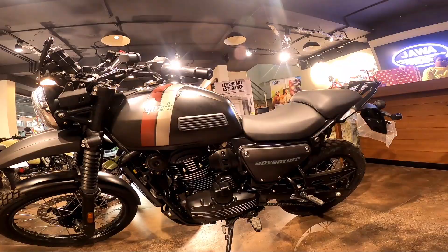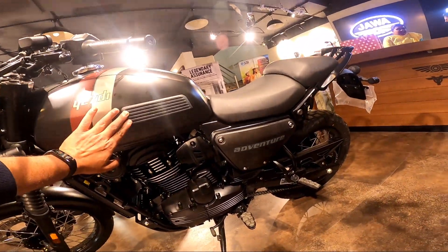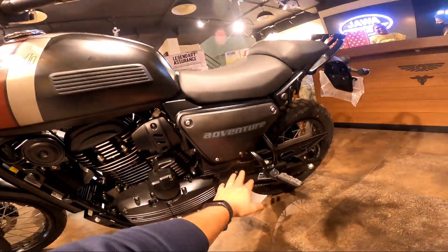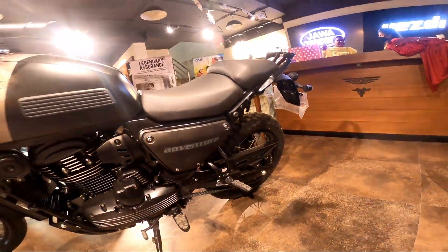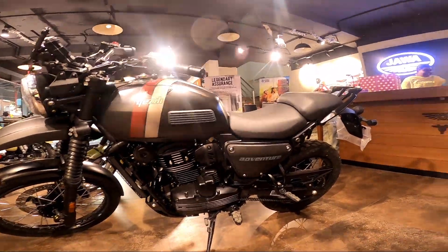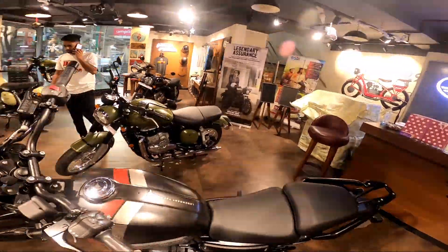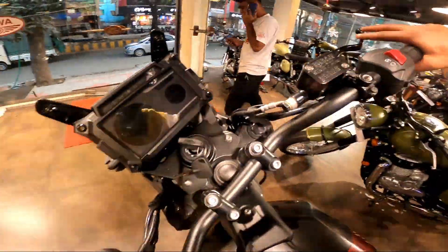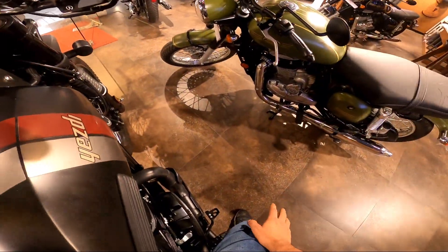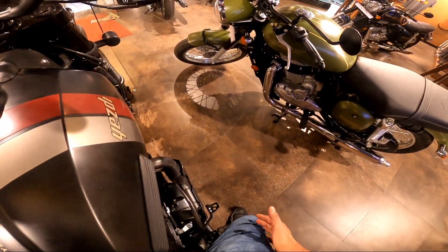I absolutely love the fact that the YESD engineers have carried forward the old design. You can see these stripes on the fuel tank — the same design continues on the side panels as well. This was something from the old YESD Road King model and they have beautifully carried it through to this new version.